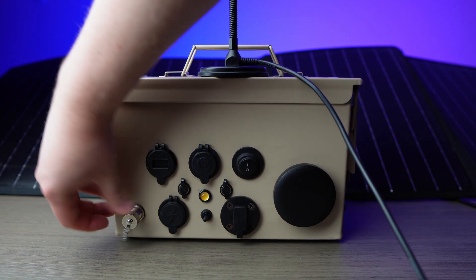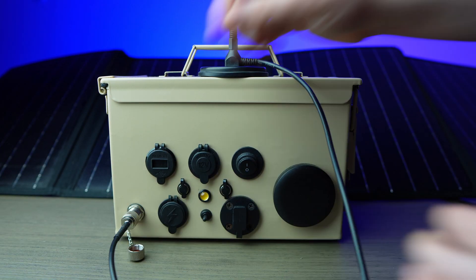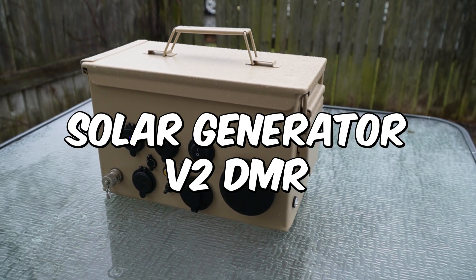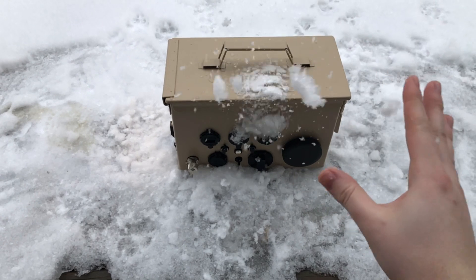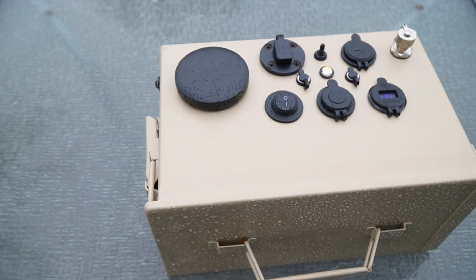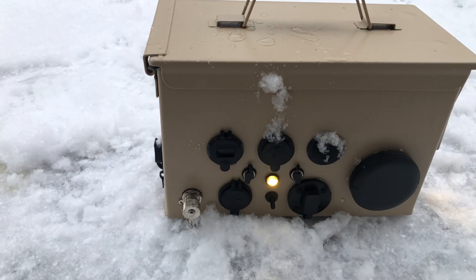What's up guys, I'm super excited to show you one of the most useful things I've built. It's my waterproof solar generator and portable radio station in an ammo can. I've been testing this thing for two whole years now, including in the rain and snow, and I can honestly say it works fantastic.